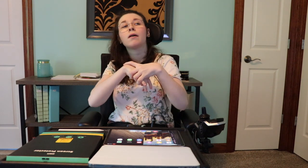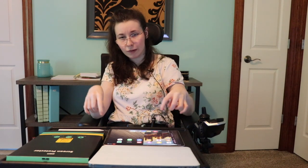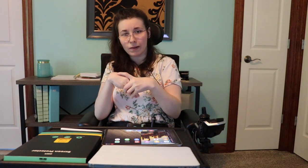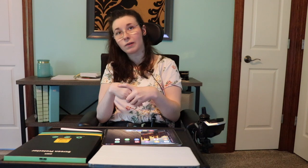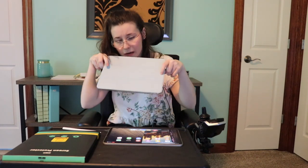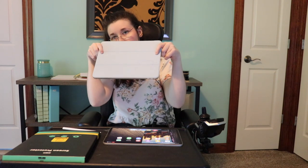Just so everybody knows, I have an iPad Pro 11 inches, third generation. I picked the silver color because to me it doesn't matter what color, since you're going to put a case on it anyway — or at least I do, because I drop it a lot and I startle, so it needs a case.